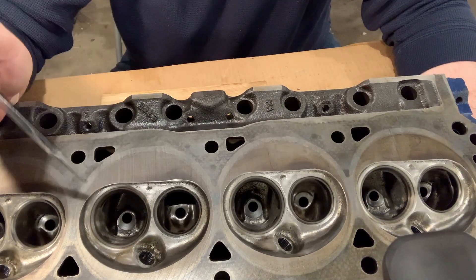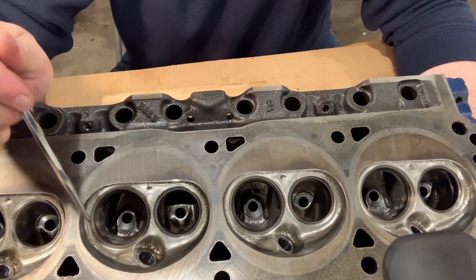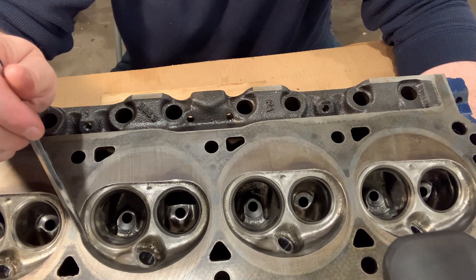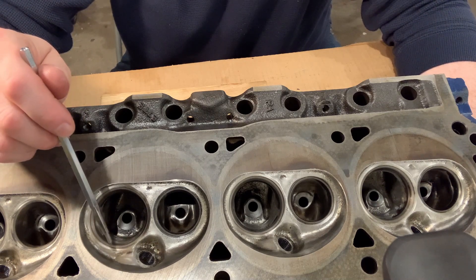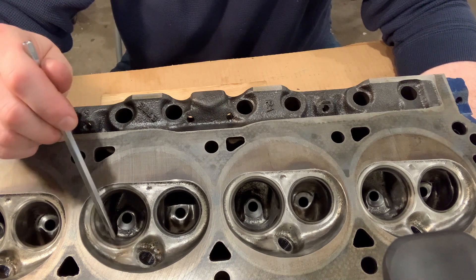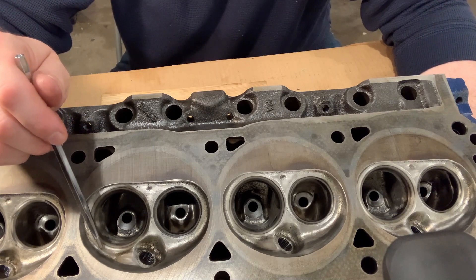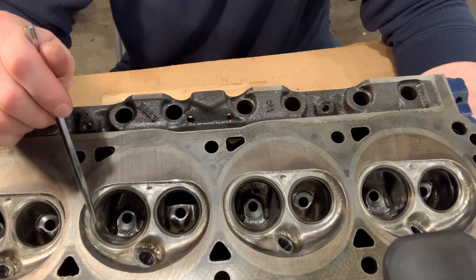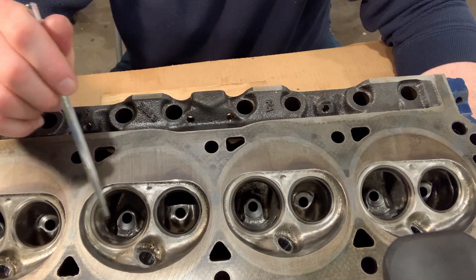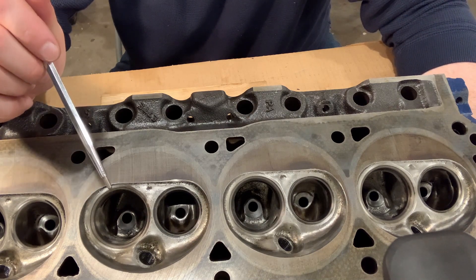Now on the combustion chamber, again I didn't remove a lot of material mostly because I didn't want to risk lowering the compression on these heads. But they were very bumpy — there were a surprising number of little bumps popping out that didn't seem to serve any purpose other than being poor casting. So I've smoothed these out quite a bit without getting too aggressive. They should burn much cleaner and hopefully make more power but we won't see that until we get it onto the car.